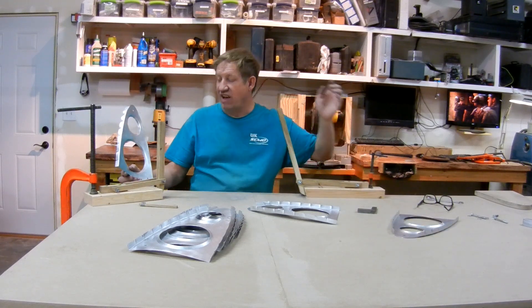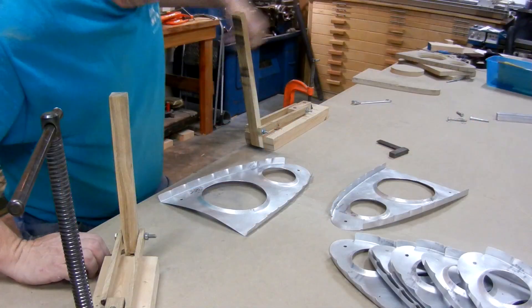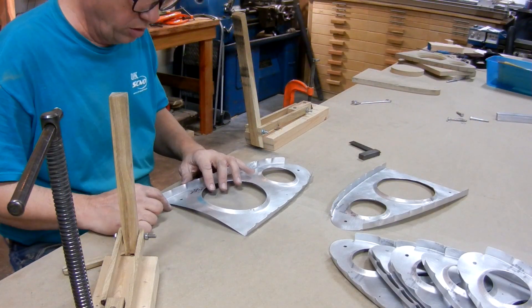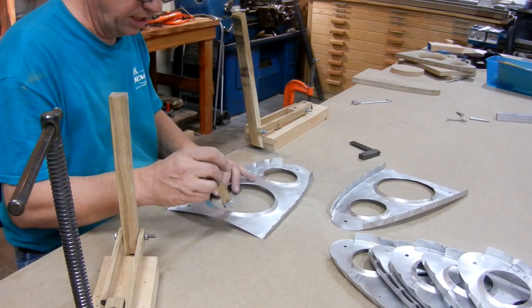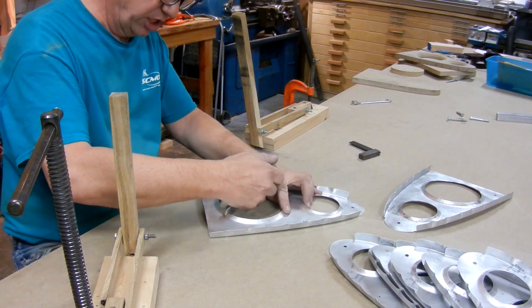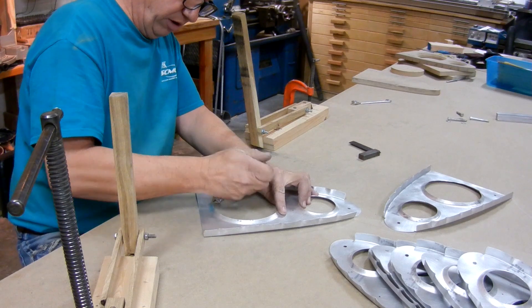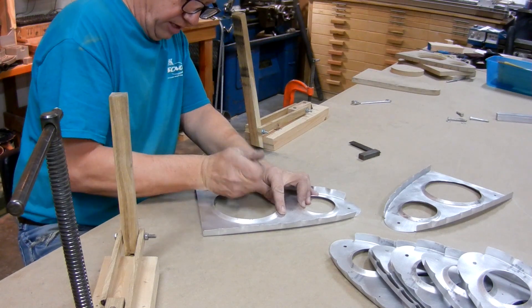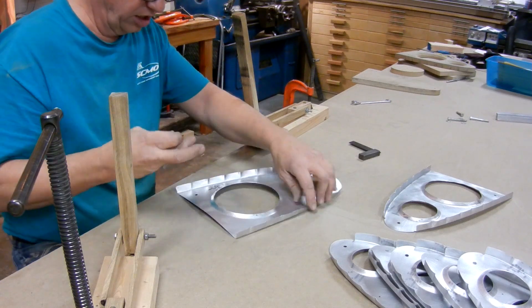Maybe five minutes per rib to straighten it all out. When I first start with a rib, I like to get rid of some of the bow. The best way to do that is a little tool to adjust the flange on the lightning hole — just pull up, work your way around, and pretty quickly it'll start running down flat.